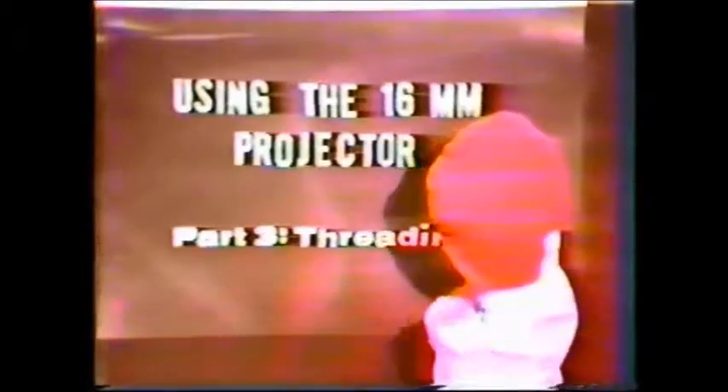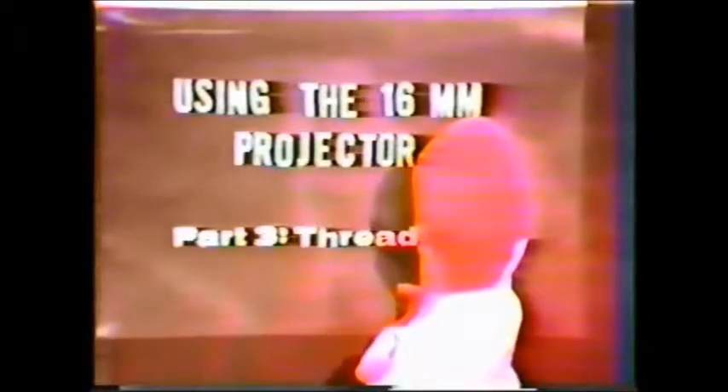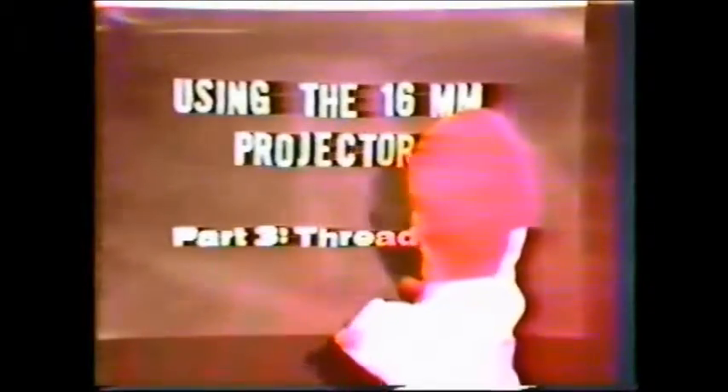Using the 16-millimeter projector, part three: threading. That's exactly what I need. And with this instruction, I'll be able to work it out real fine.